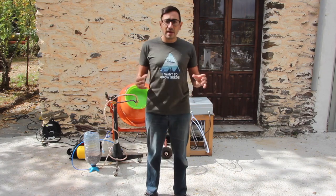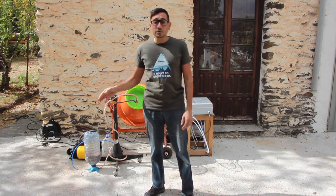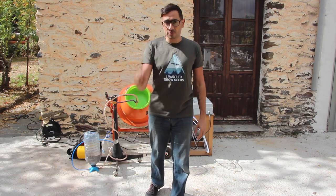Hello everyone, I'm Lot Amoros from Powerful Seeds. Today I would like to present you our new machine, the seed coating machine, that will enable large-scale ecosystem restorations with seed balls.